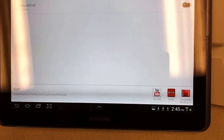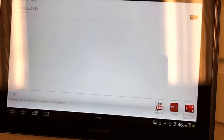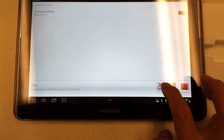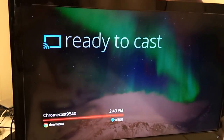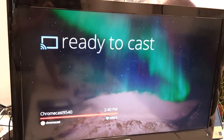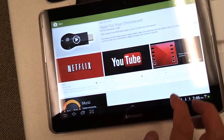In this app, the supported apps include YouTube, Netflix, Google Play, and Movies and TV. Let's try YouTube. Still waiting for the cast — now YouTube.